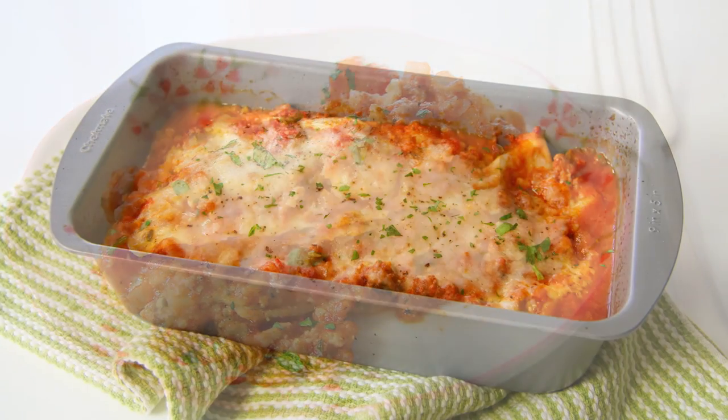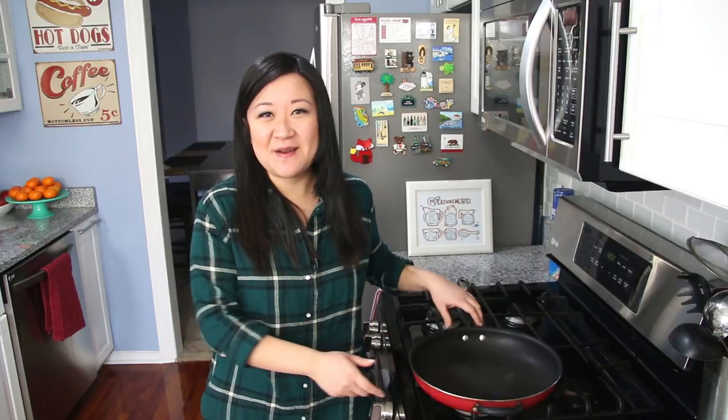It's so cute because you just make it in a little loaf pan, but it's perfect because you don't have to have leftover lasagna for days. So if you want to know how to make it, grab your loaf pan and I'll show you how.